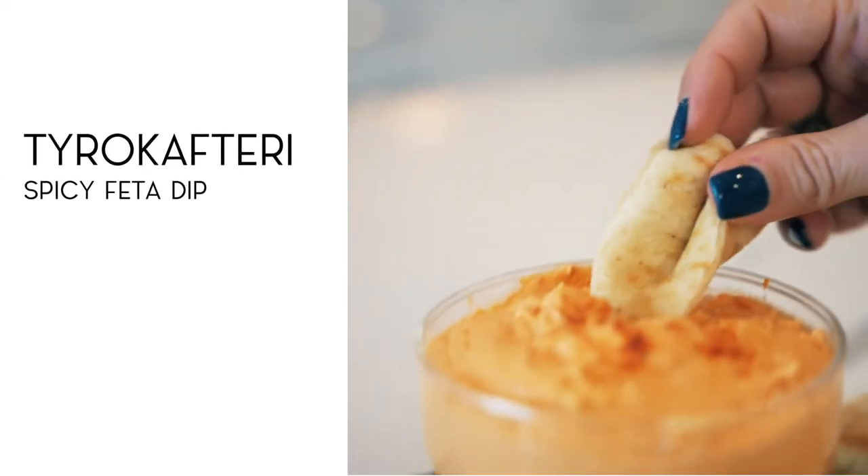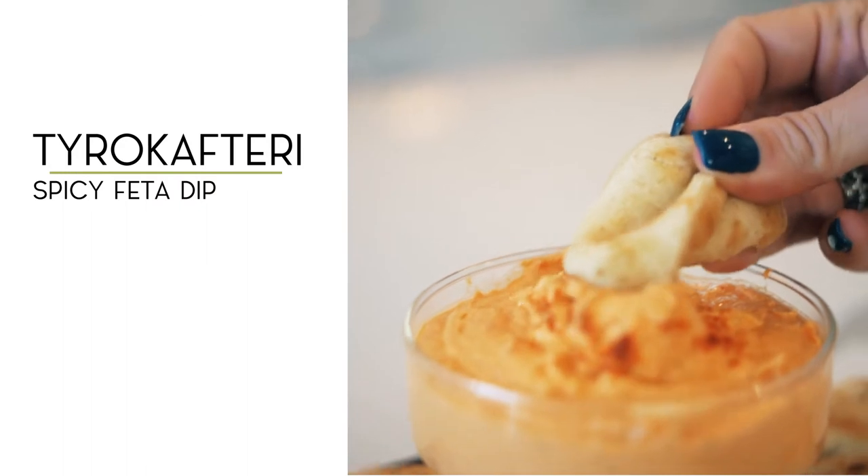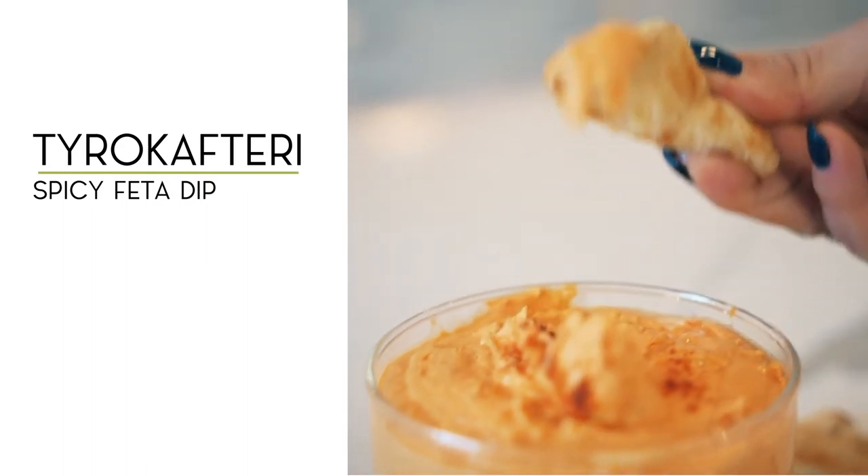A tasty and easy recipe that you can make at home or for your guests. To get started making our Tito Kaftiri, our spicy feta dip, you are going to be amazed at how easy this is. So let's get started.